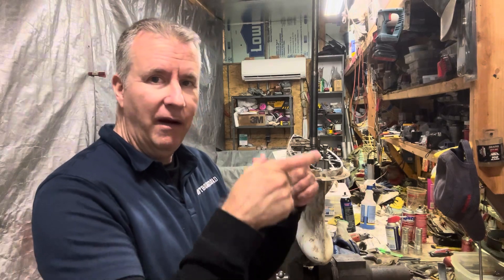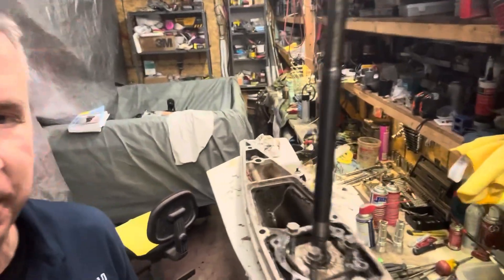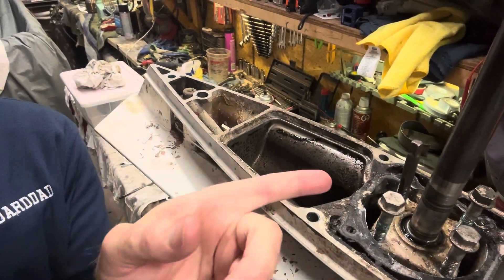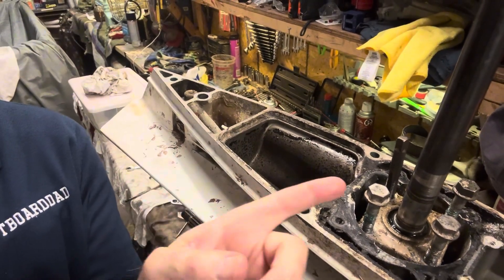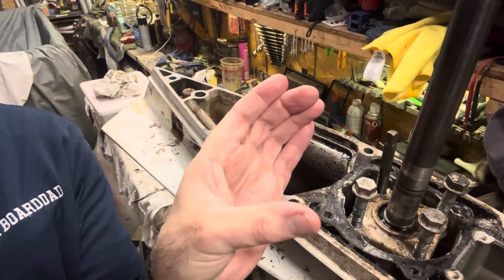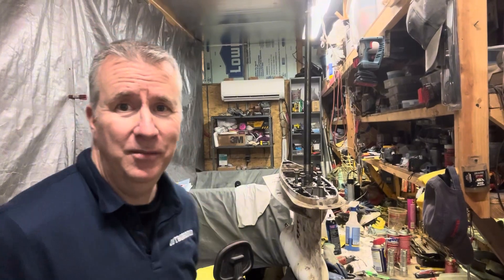Let's see if we can get this bearing carrier off next. I'm trying to get that bearing carrier out — as soon as I tapped it around, it does move, so I know it's loose, but pulling it up is the tricky part. So I had an idea: I took my tap and just tapped just the cap — only gets really fine threads in there, 3/8-16 — and then I'm using the lower unit bolts, twisted just a little bit, so when I tighten the bolts down, it hits the face and hopefully lifts it up.